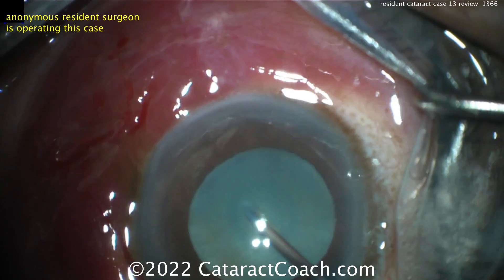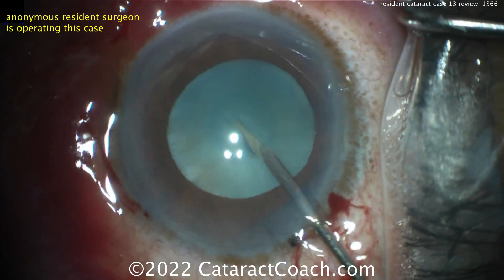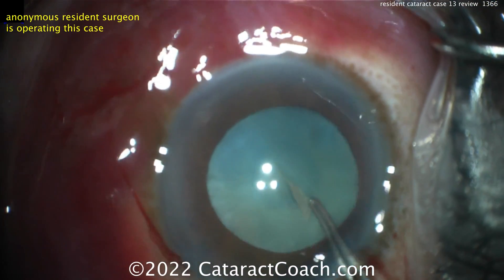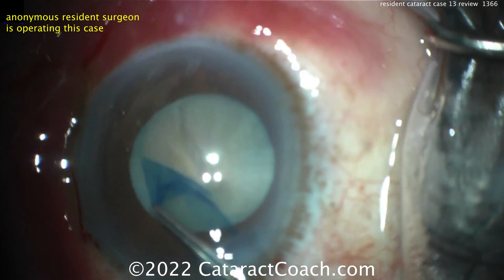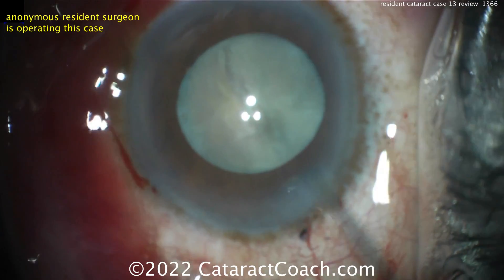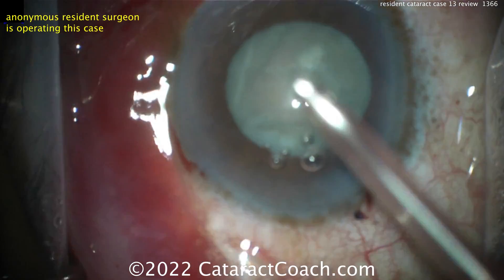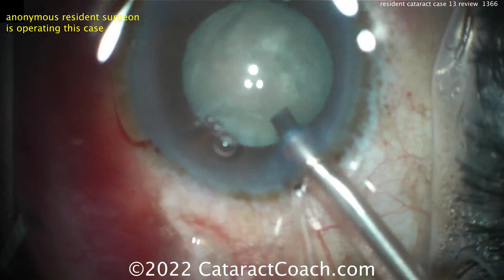It looks like needle decompression — make sure it's not an intumescent case. Tough case for number 13. Draping looks pretty good, eye staying in primary, and there's no lens milk or liquefied lens cortex coming out of the bag — that's a good sign. Here comes a big rhexis. You definitely need the rhexis; it's just about as big as that pupil. That's awfully good for case 13. That rhexis looks pretty good with only a few re-grabs.